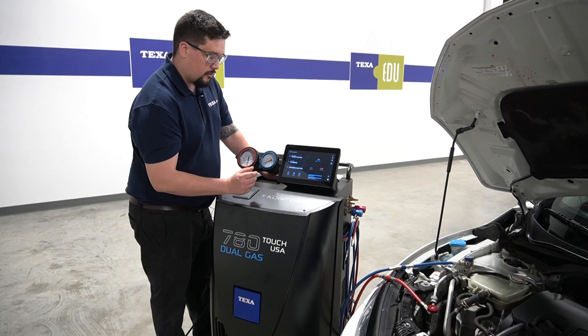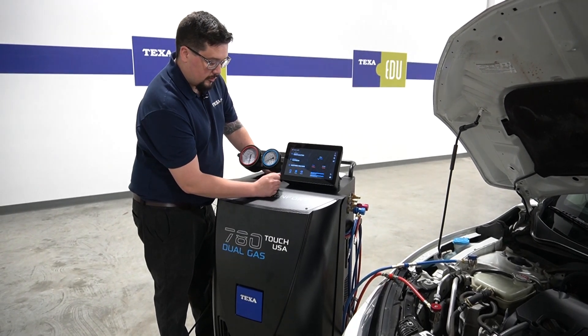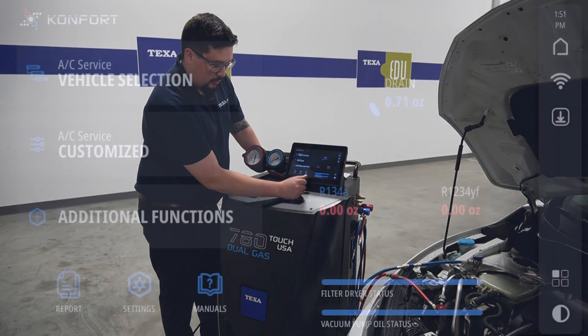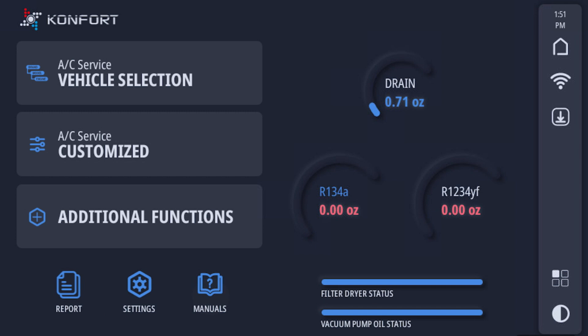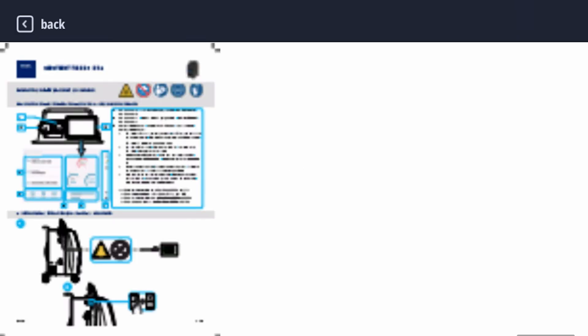Now we will review where to find the user manual. If you look on the front screen right here, you'll see report settings and manuals. You can click on manuals and in there you'll find the operational manual, the technical manual, and the quick guide. In the quick guide, you can find quick functions on how to use the machine.